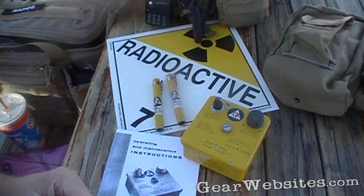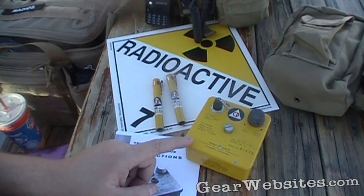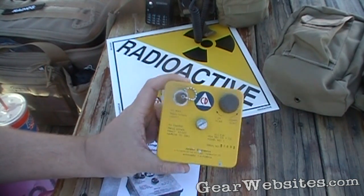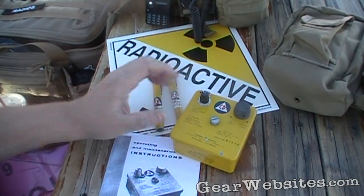We're going to make a couple of reviews here. What kind of review channel would we be if we didn't review a radioactivity dosimeter — a device used to determine if you've been dosed with radioactivity to a level where it's going to cause problems.